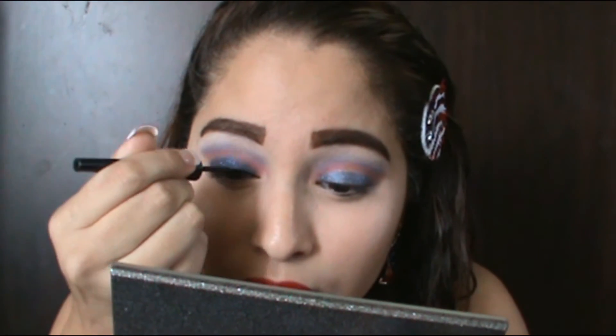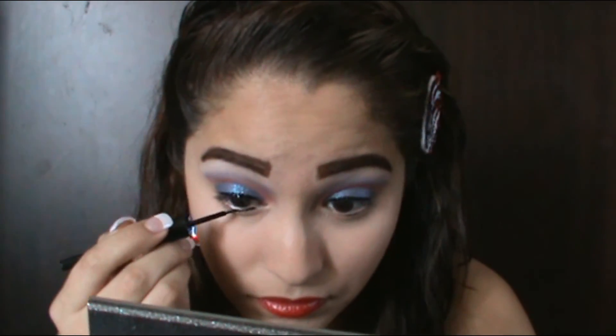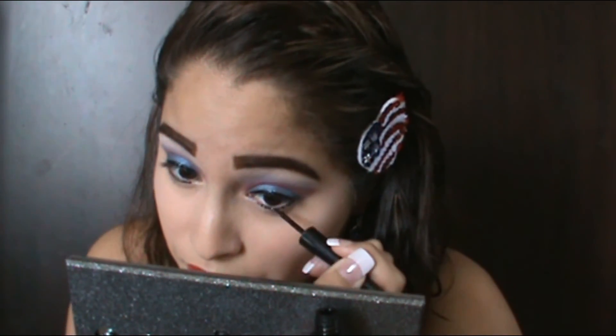I'm gonna go in with my eyeliner — I almost forgot to put it on, that's why I kind of look different. Okay, that is the finished look, guys! I hope you liked it — if you did, give this video a thumbs up, comment down below, and see you guys next time!